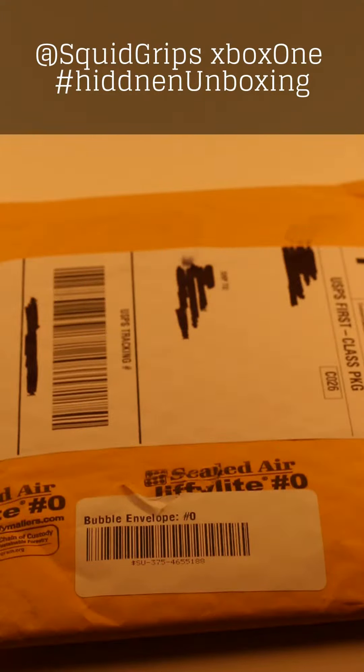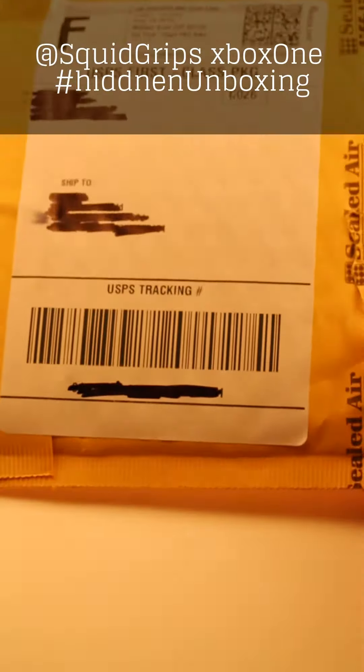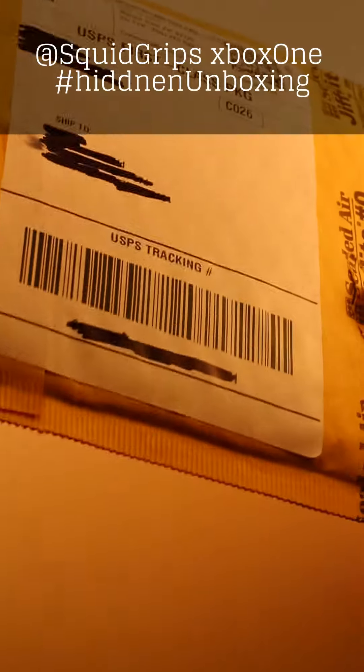All right, so here is my first opening. This is from Squidrips. Are you sure? So we will take a look and see what we have. Hopefully I don't cut myself.